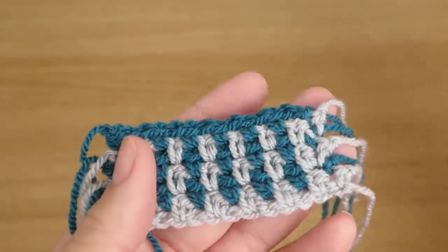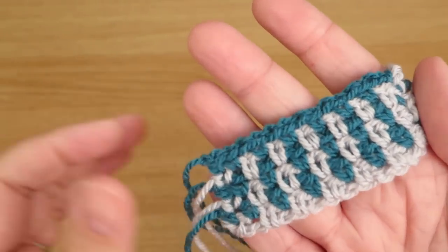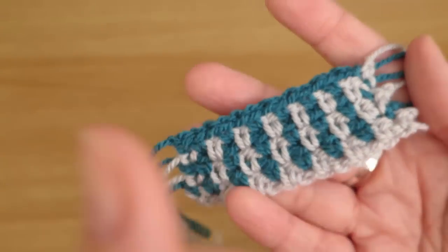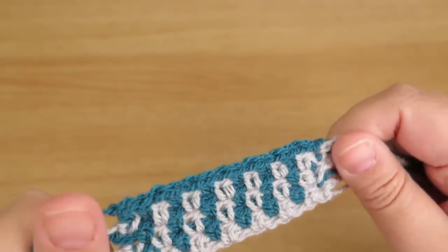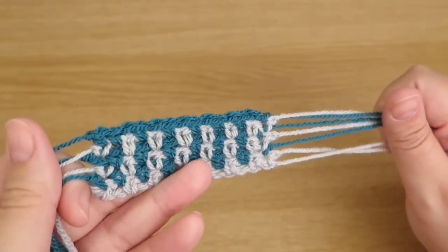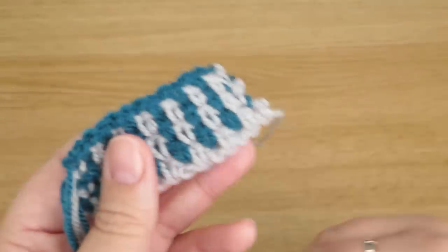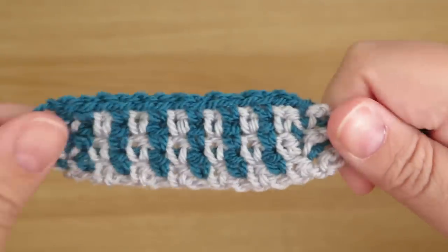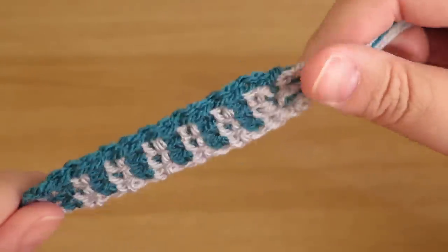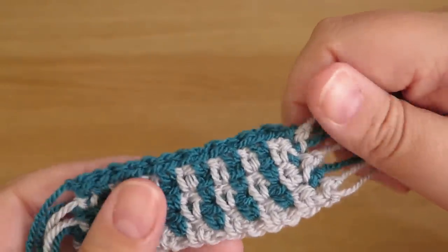I hope you found this video helpful — it's quite a popular stitch at the moment. I'd love a thumbs up if you enjoyed it, and why not subscribe if you haven't done so already? I'll be doing videos once a week, and I'm coming up to my 100th video in October, so watch out for that. Leave me comments below if you have any questions, and I'll see you in the next video — thanks for watching, bye!